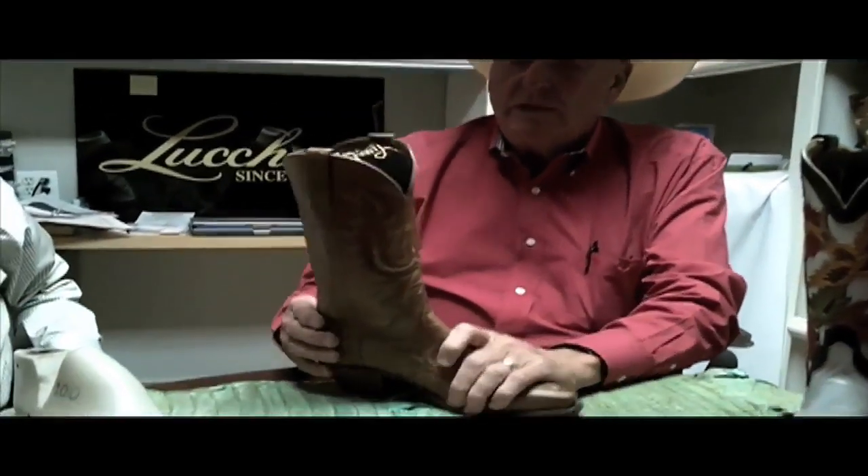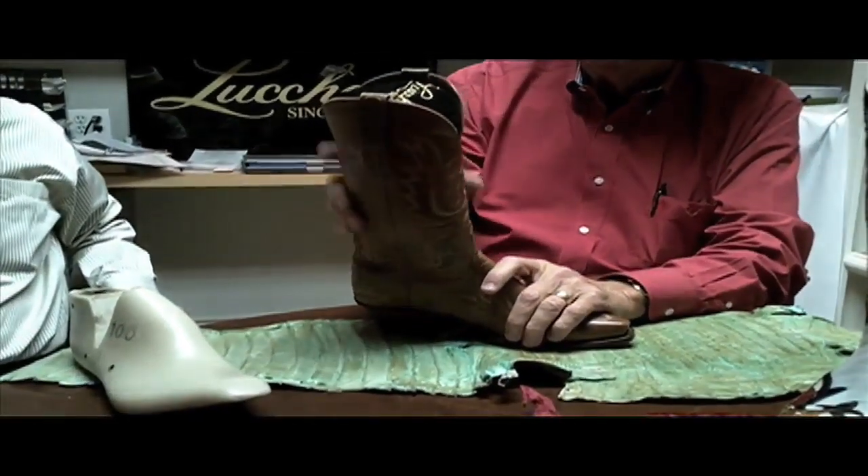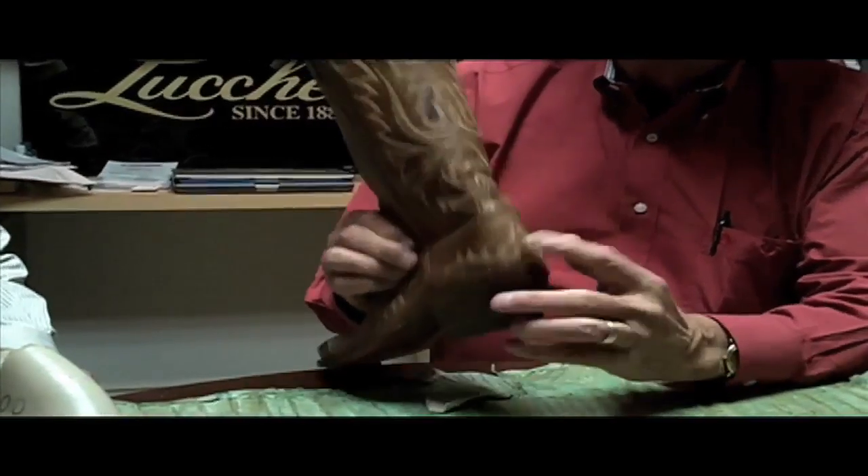They can turn out those and really make them pretty nice. This part is called the vamp, and this is what we call the quarters or the shaft. This is the heel counter.